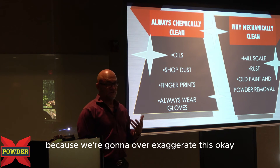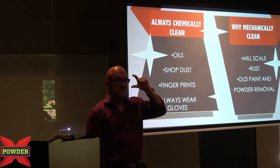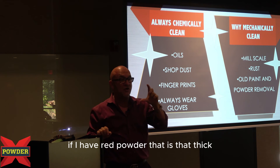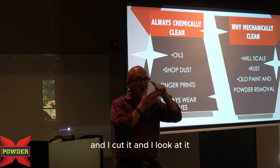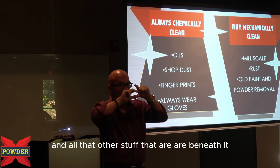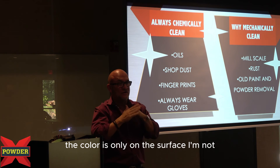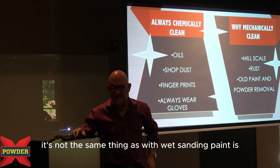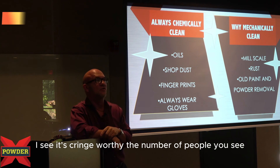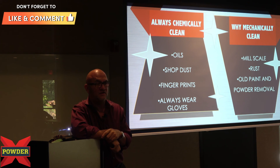I'm going to tell you why — and I'm going to over-exaggerate this. If I have red paint that is that thick and you cut it and look at it, it's red all the way through. But if I have red powder that is that thick and I cut it and look at it, the red is only at the surface. All the fillers and waxes and everything else are beneath it. So when I start to wet sand powder, the color is only on the surface — it's not the same as wet sanding paint. It's cringeworthy the number of people you see post that on message boards. You cannot do that.